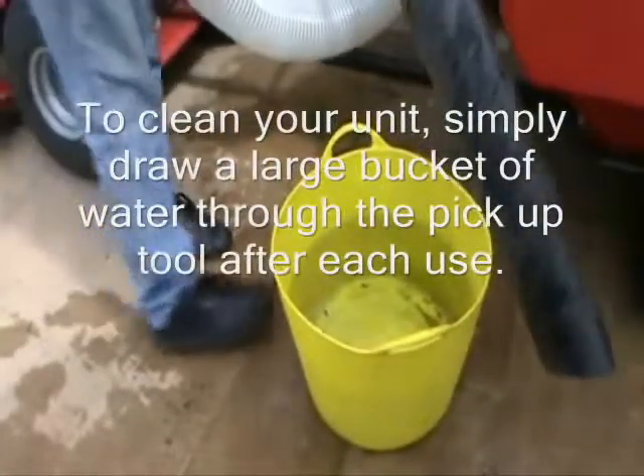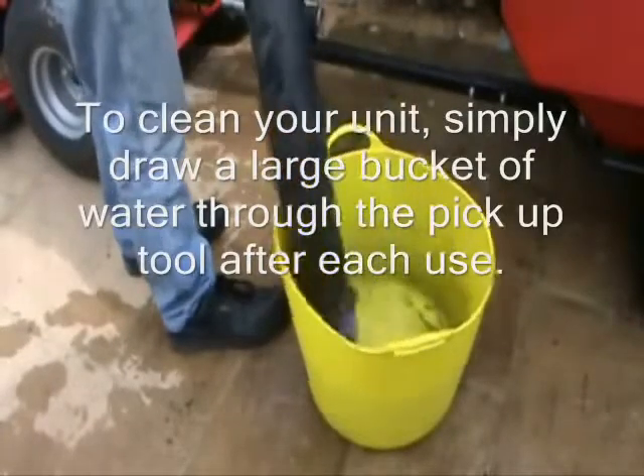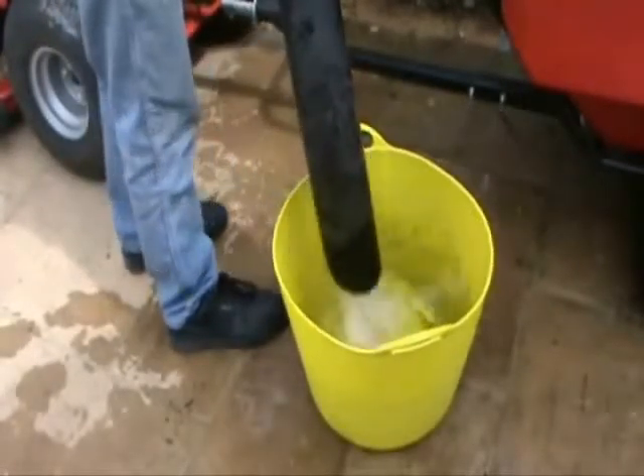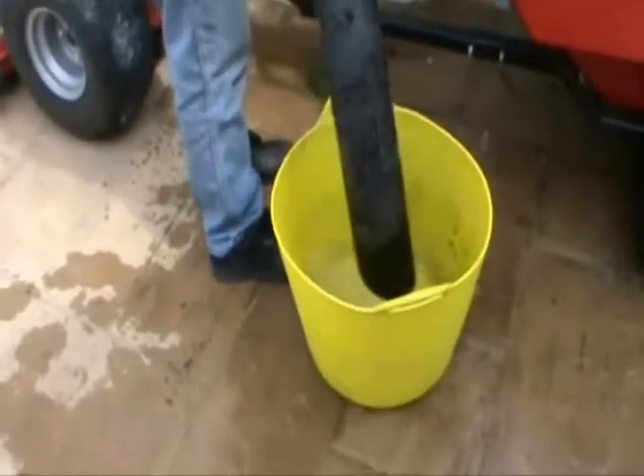It is easy to clean by simply drawing a large bucket of water through the pickup pipe. The machine can also be used for cleaning water troughs and food containers out.